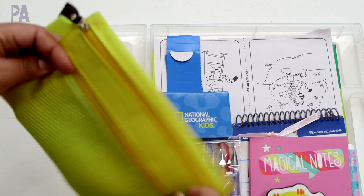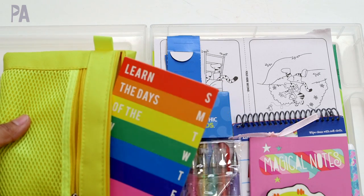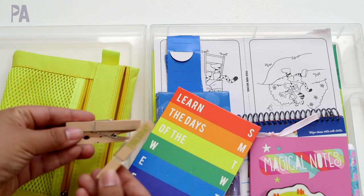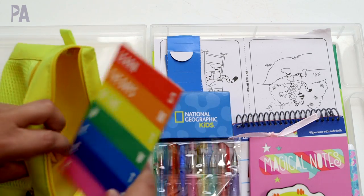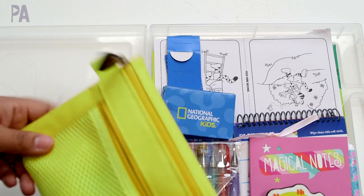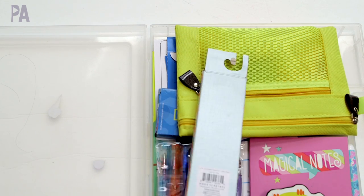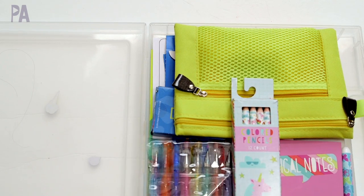And then lastly, this is a little busy bag — Days of the Week — which she's been interested in recently. It came from Target and has little clothespins with the days written on them that you match up to the correct spot. I'm going to put this in here to see if she shows any interest since she's been wanting to learn her days of the week. I'm also slipping in these unicorn and rainbows colored pencils from the Target Dollar Spot — I know if they're not in there she'll miss them.